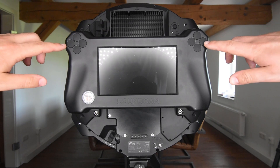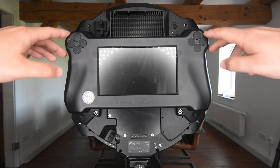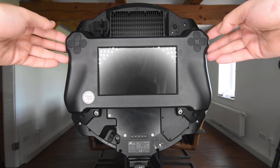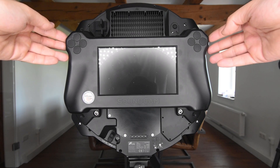Furthermore I have four freely configurable control buttons on the left and on the right side. On these buttons I can map different settings. For example I can switch on the flashlight, make a screenshot, or mark a point in time during the measurement.